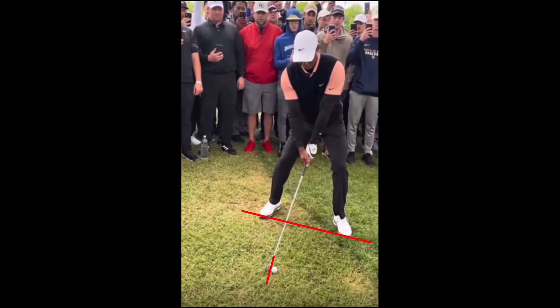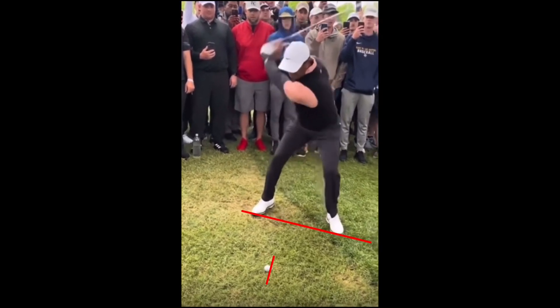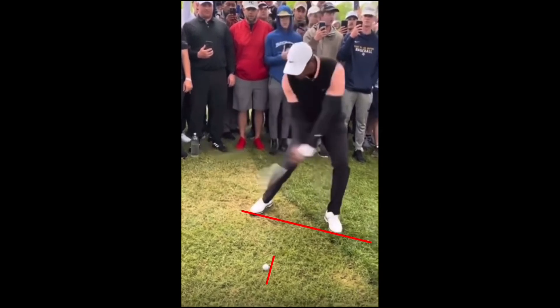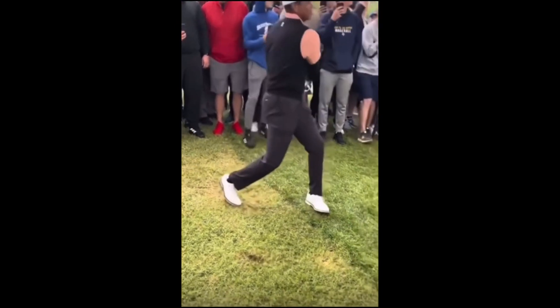As he comes through, you can see a slight forward press and then he really stays on top of the golf ball. Look at that hip thrusting forward — he really wants his head behind the golf ball. At impact, he has shifted significantly towards the target with that club face closed. Watch this follow through — he really wants to hook it.